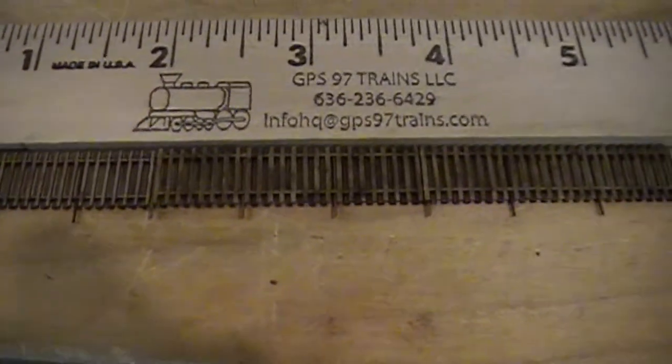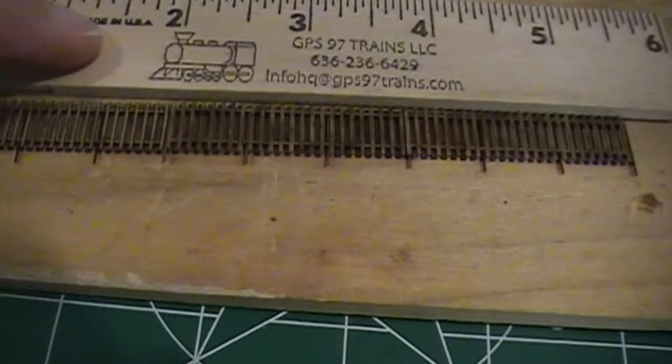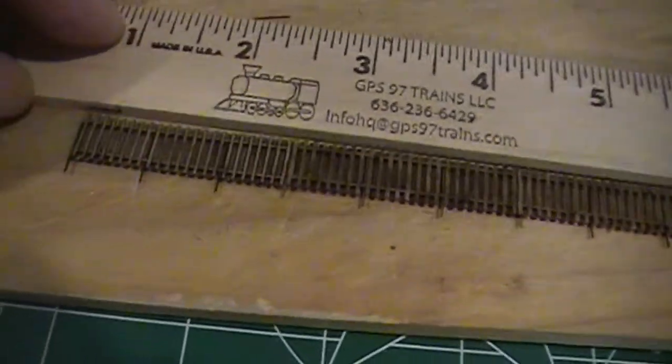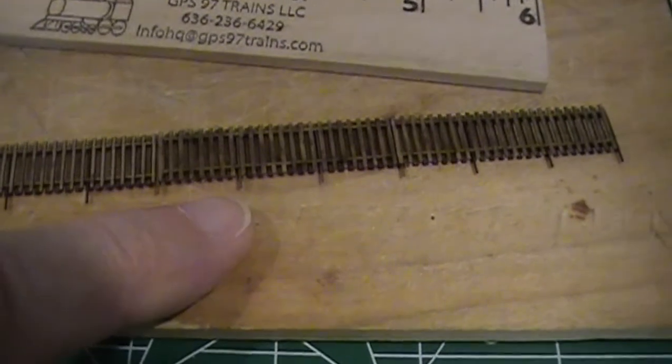I've got the three pieces put together, giving me about 70 feet of scale fencing. I used a straight edge to hold everything in line, and now I'll lay it out on the layout and mark where the little posts go in.